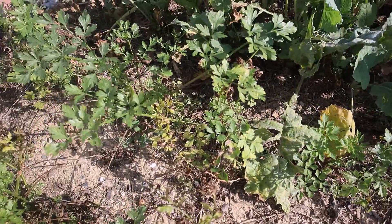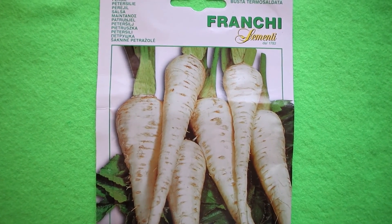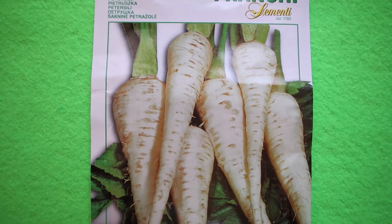These are parsley roots, and I will grow the same variety again this year.